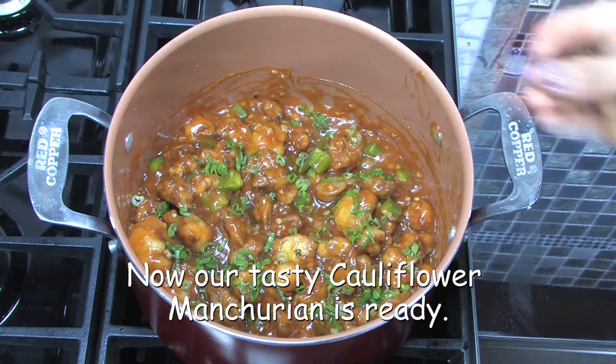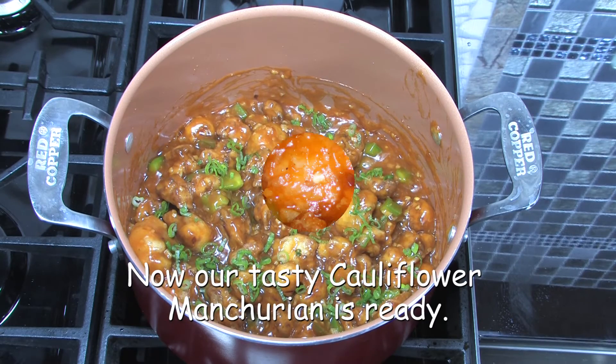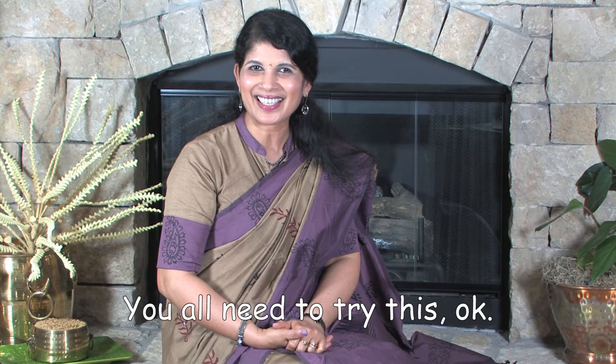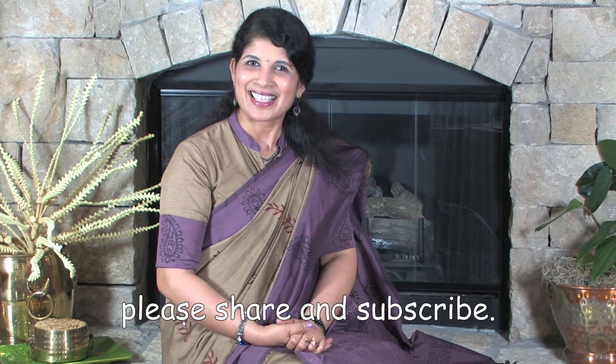Now our tasty cauliflower Manchurian is ready. Transfer to the serving dish and serve hot as a starter. You all need to try this. If you like this recipe, please share and subscribe. Thank you for watching.